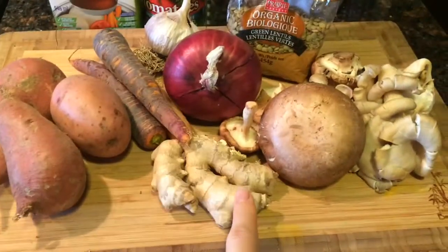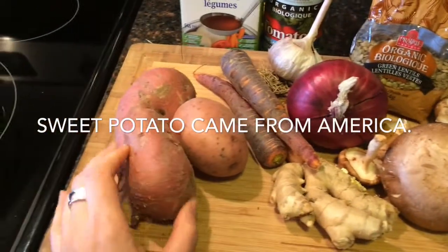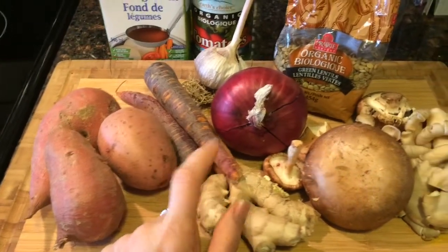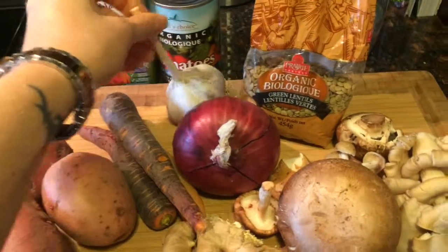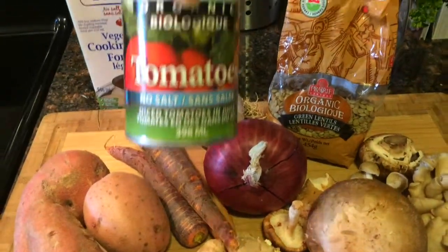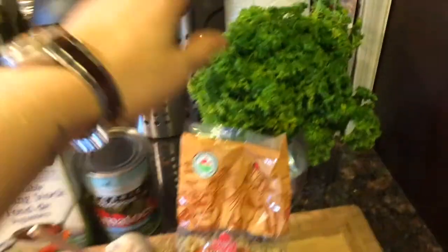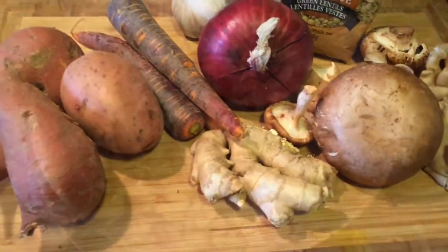I've got ginger, my mixed mushrooms I got from the farmers market, some sweet potato and just one regular potato, some carrots, red onion, good old garlic and some tomatoes that are chopped in the can — no salt added — and some vegetable stock and also some parsley. We're adding some other herbs and spices.